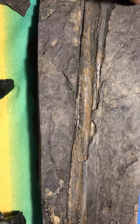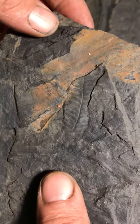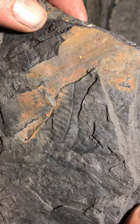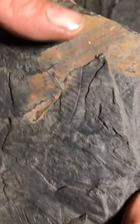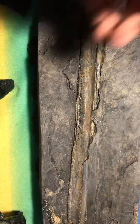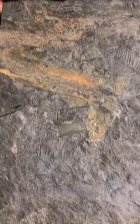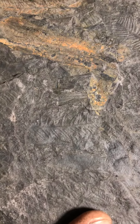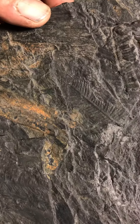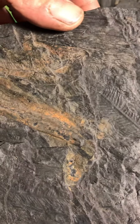I wanted to show you this piece — pretty awesome. I ended up cutting it out using an angle grinder and I found some really faint fern stuff, little fern fossils. I finally got into some but they were a little too compact and tight in there to really do much with — got a bunch of plates of those.